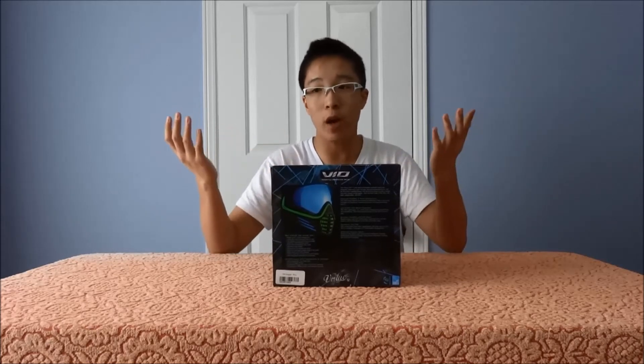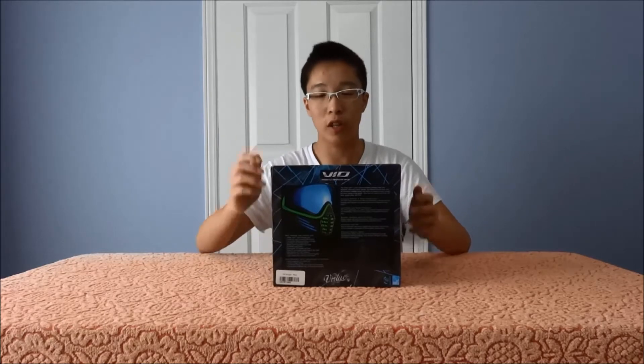Here's the Virtue Vile box. It's a standard box, but what sets it apart is that it comes with all the information on the mask — every single piece of information. On the back you get all the features and specifications. On the sides you have the customization options, and on the last side there's a breakdown of the mask — how it comes apart and what each part does. So if you're at a store looking at this mask, you can just read the box.